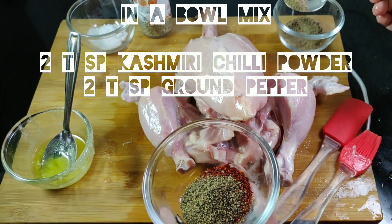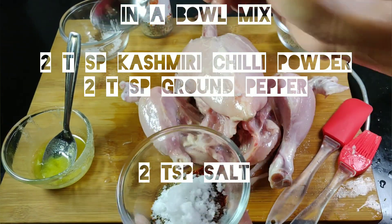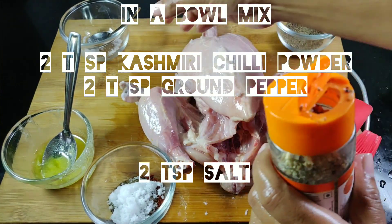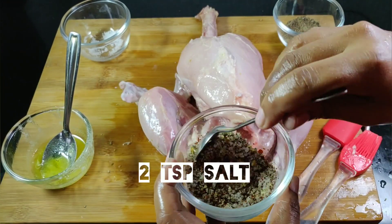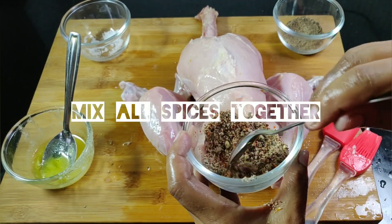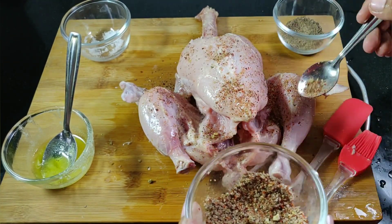In a bowl, mix 2 tsp Kashmiri Chilli Powder, 2 tsp Ground Pepper, 2 tsp Salt and 1 tsp Mixed Herbs. Mix all spices together and spread it all over the chicken.